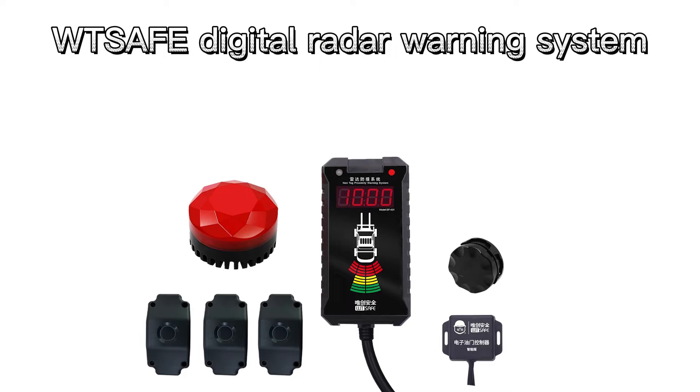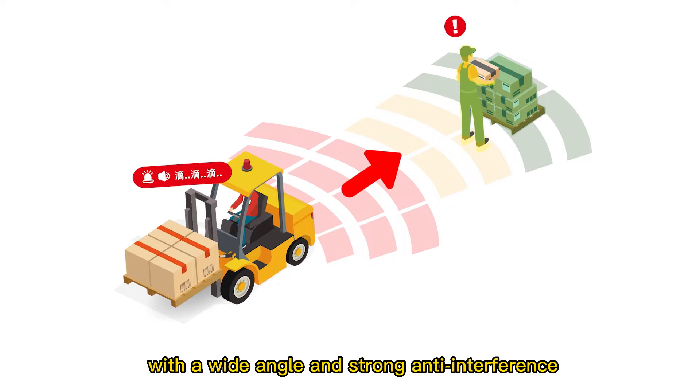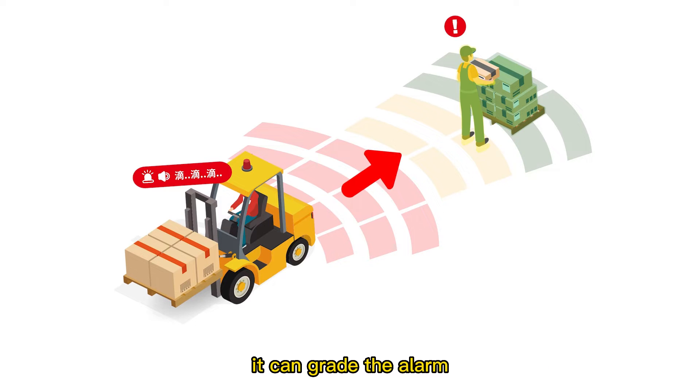WT-SAFE Digital Radar Warning System. The digital ultrasonic radar system can detect the rear with a wide angle and strong anti-interference. When the radar detects people or obstacles, it can grade the alarm, and it can set the danger zone, warning zone, and reminder zone.